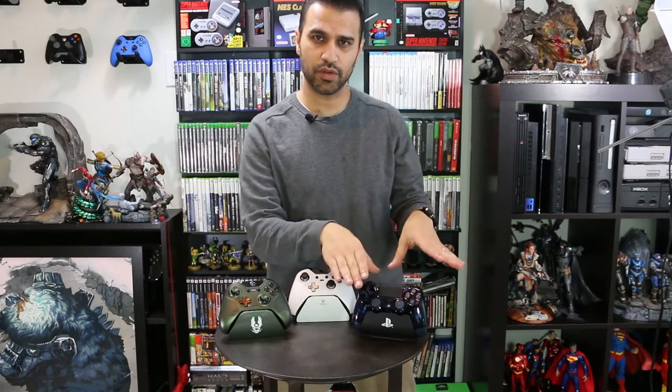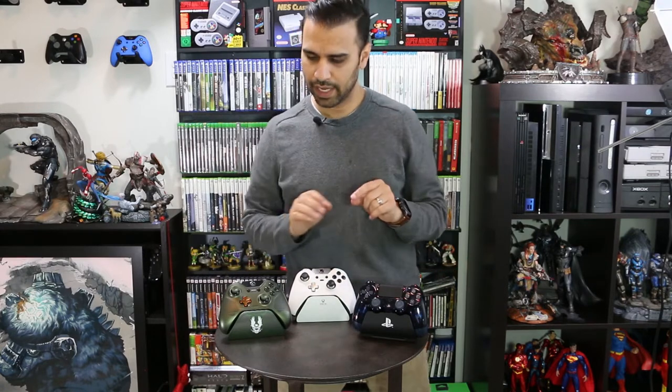We're also going to be adding magnetic thumbsticks to the PlayStation 4 controller. If you want to jump straight to those sections of the video, there will be some jump areas, and you can also see them in the description to go straight to the installation for the PlayStation 4 controller or the standard Xbox controller.